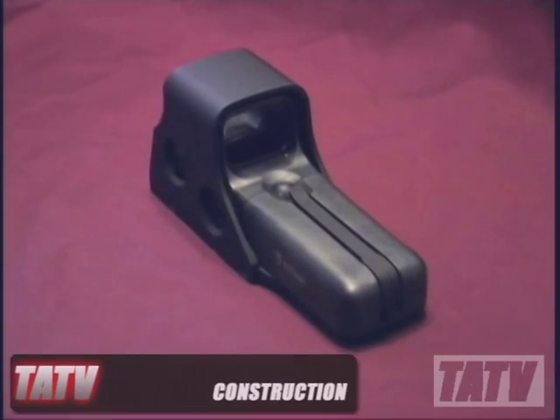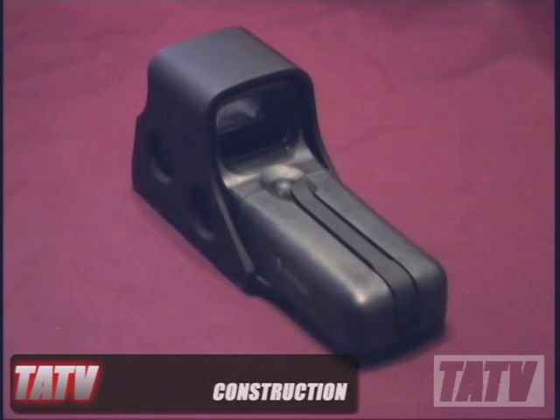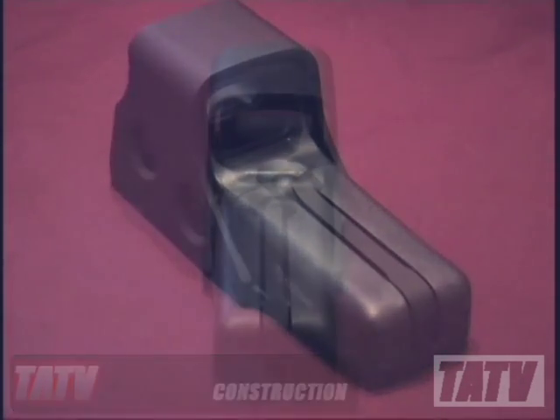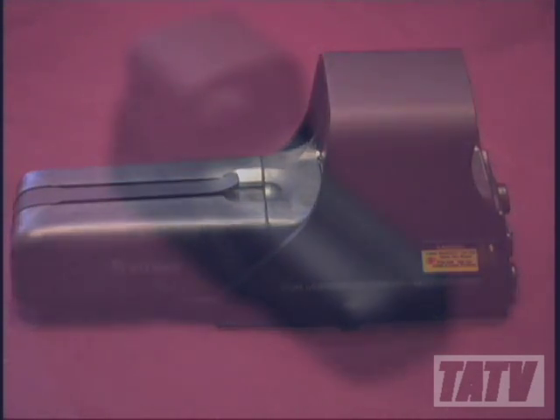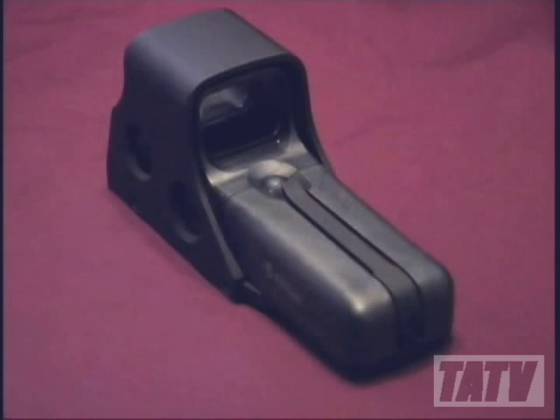One of the first things you'll notice about this sight is just how much engineering went into its body design. The entire unit is small, lightweight and smooth, with no sharp edges or protrusions to become snared or tangled in clothes, webbing or other gear. In addition to the slick contours, this sight is also built solid, featuring a rugged aluminum and polymer body with a full metal hood enclosure to protect the optic from damage and debris in the field.